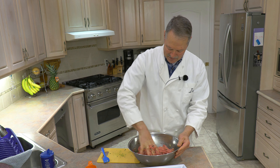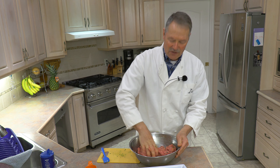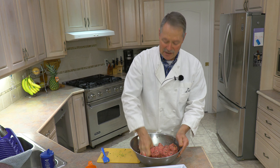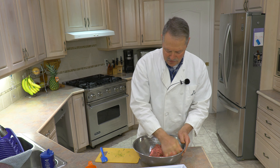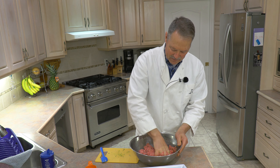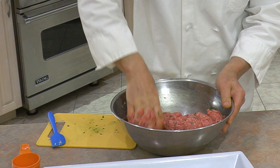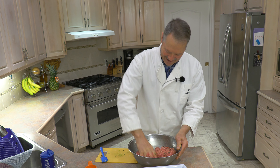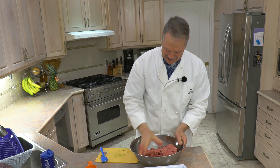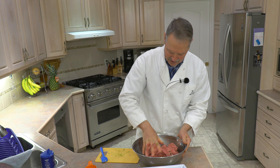I always say — and my kids will tell you, even my friends know it — when it comes to mixing: when you think you've mixed enough, mix some more. You cannot over-mix. By mixing it together you're just making sure all those ingredients are distributed evenly throughout your meat mixture. It pays to take that little bit of extra effort and mix a little bit longer than you normally would. This has come together nicely, so I'm going to mix it just a little bit more — in keeping with my own wisdom.